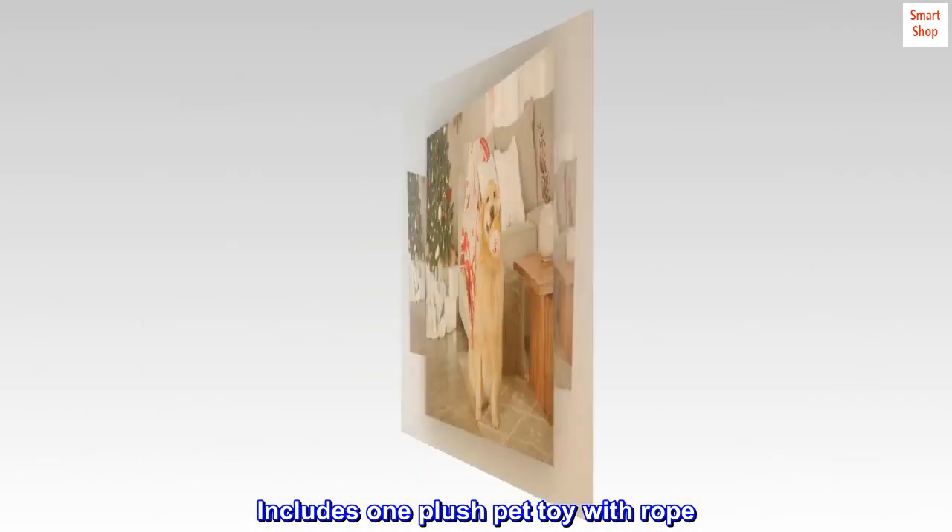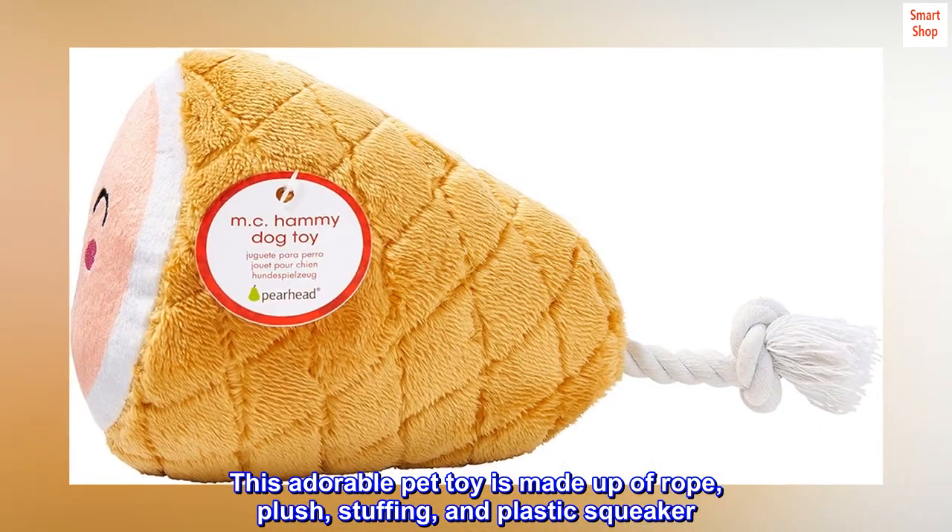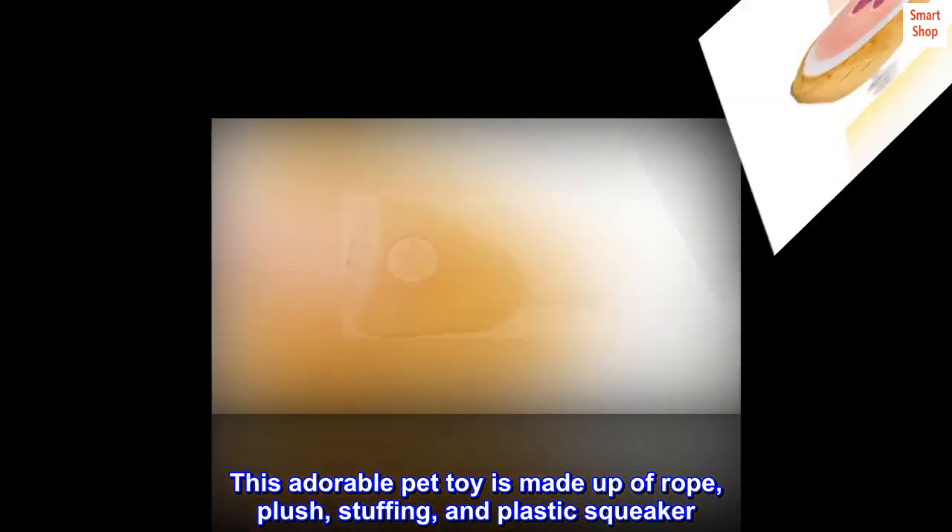Includes one plush pet toy with rope. This adorable pet toy is made up of rope, plush, stuffing, and a plastic squeaker.